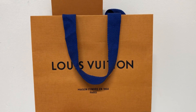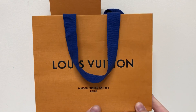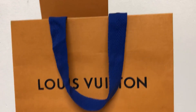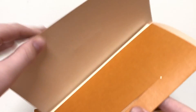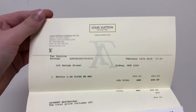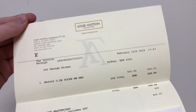Hello YouTubers and welcome to my first Louis Vuitton review. This is the Louis Vuitton Pocket Organiser in the monogram canvas. As you can see, that's a box there and I'll show you the receipt — it says Louis Vuitton, purchased on George Street on February the 16th 2018. As you can see, it was 400 Australian dollars.